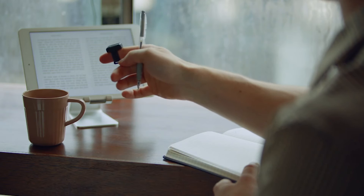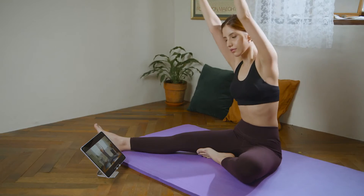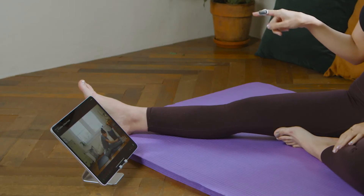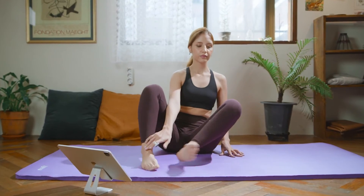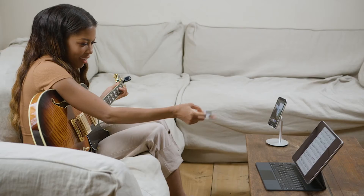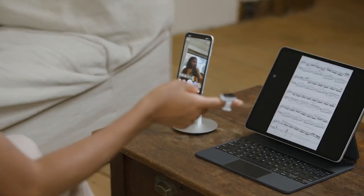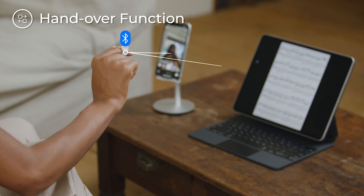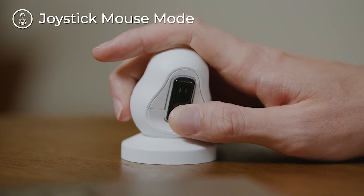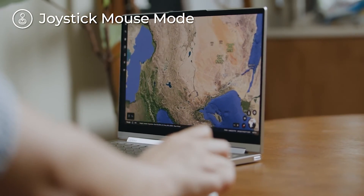Snowell is a contactless gesture-based interface more evolved than devices with touch interfaces. You'll be able to control any smart device using simple finger gestures, and control them freely. Snowell also comes with a charging cradle.